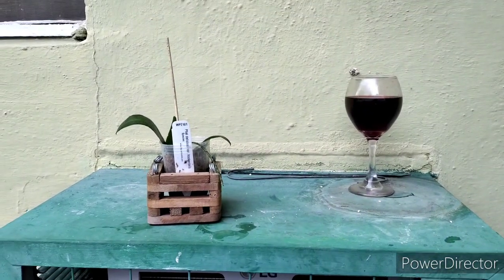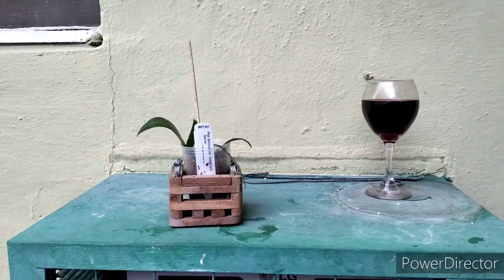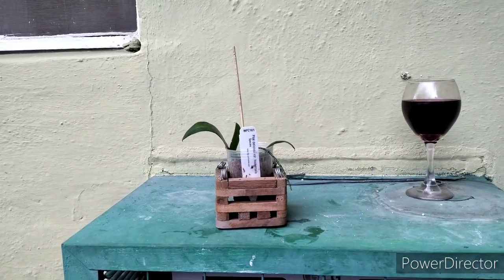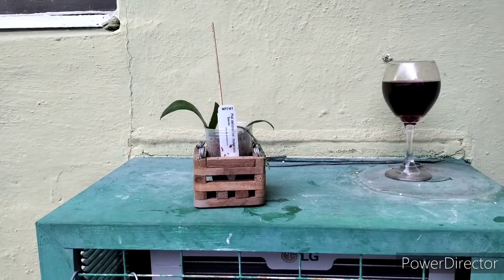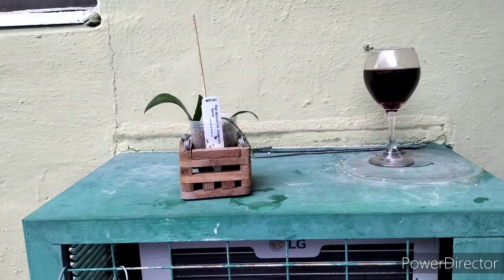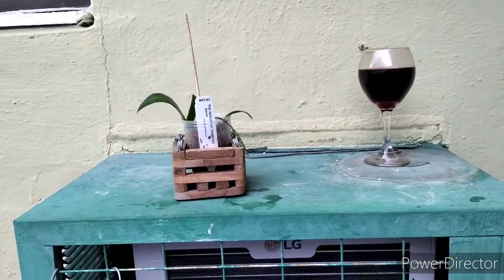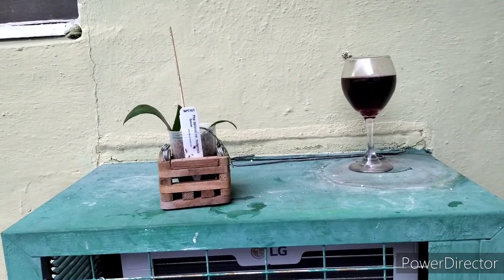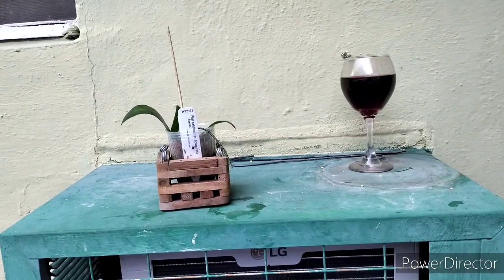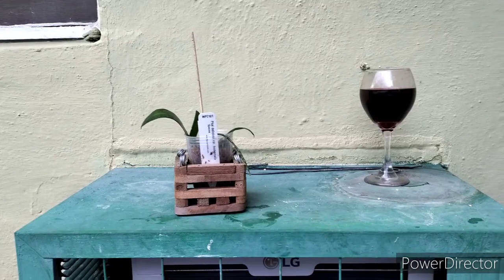I've got too many plants and I can't take care of them all, so I'm going to be downsizing. The next videos are going to be me taking care of that. I've got some stuff pulled out for Yoshi, Michael, and Justin. I'm giving away a lot of orchids — I just can't do it anymore.